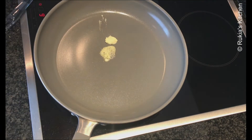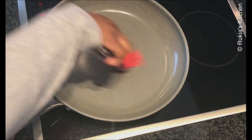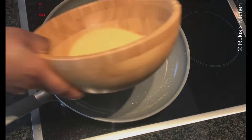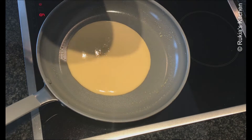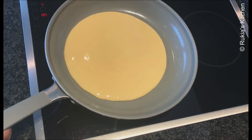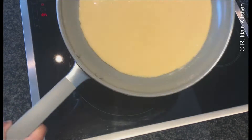Place your nonstick pan on medium heat and add one teaspoon of butter, letting it melt before pouring in the cake mixture. Once the pan is hot, add the butter and twist the pan so that the butter spreads evenly along the pan. Then cover and let it cook on medium heat.